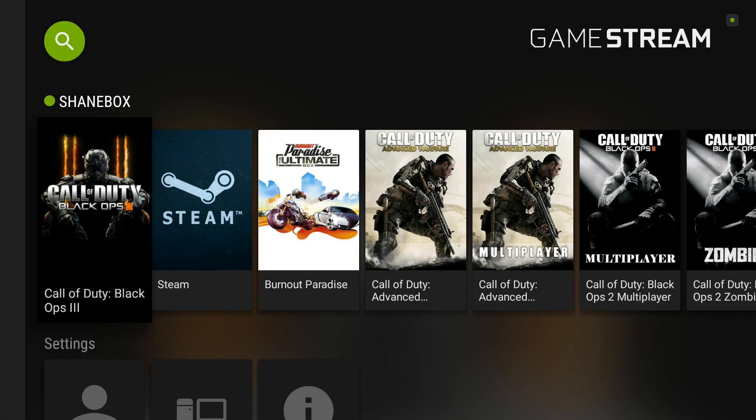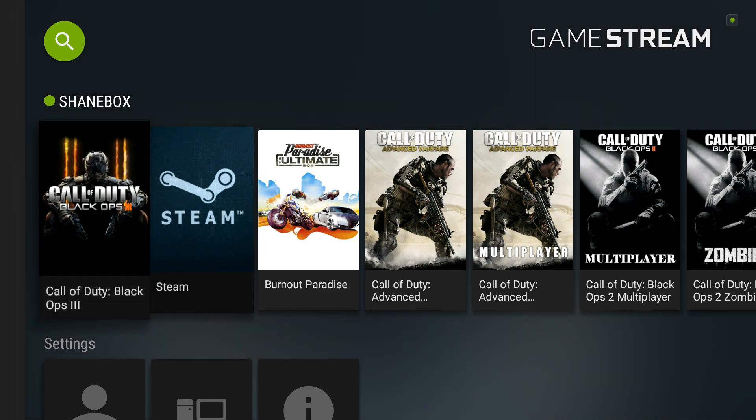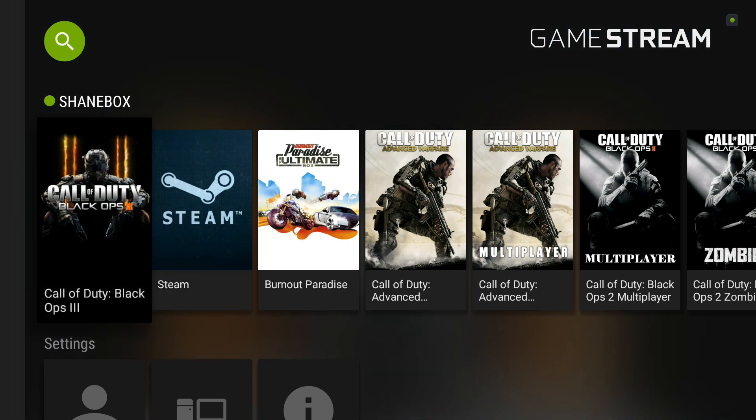Hello, this is Shane R. Munro with NVIDIA Shield Zone. I'm going to show you how to get split screen mode working with two NVIDIA Shield controllers on the NVIDIA Shield Android TV playing Call of Duty Black Ops 3. I'm not going to take you through how to set up GameStream — I'm assuming you already have that set up yourself.